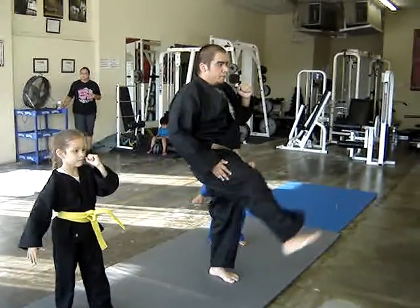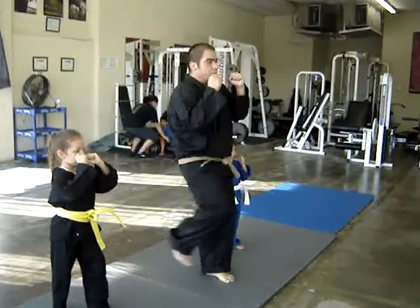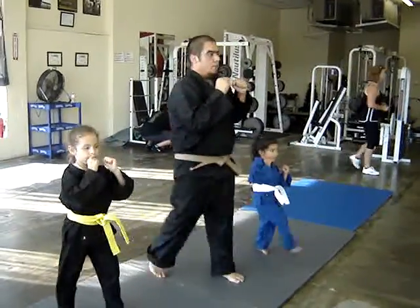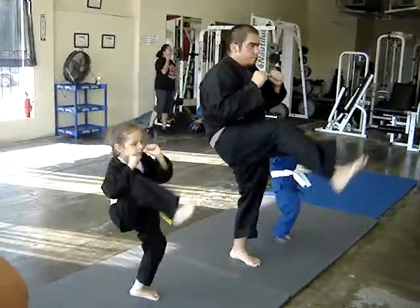Very informative, technical, step by step. Since teaching the beginner class, taking it slow, nice and easy for the kids. You can see my yellow belt is pretty good.